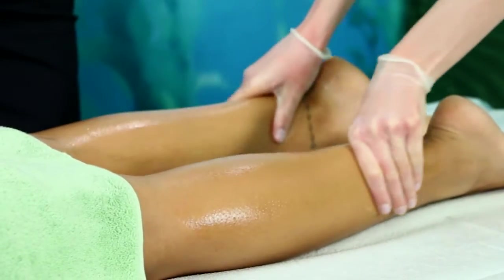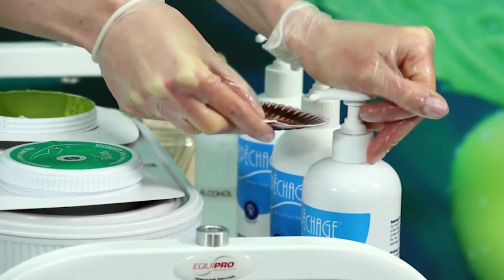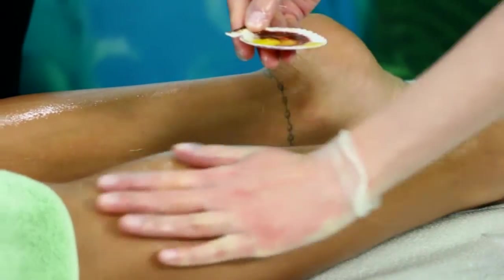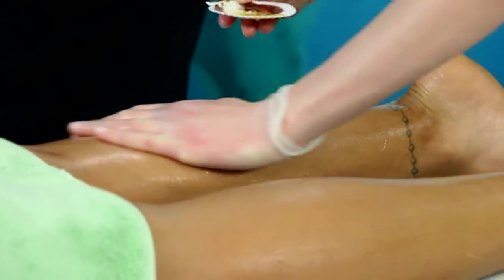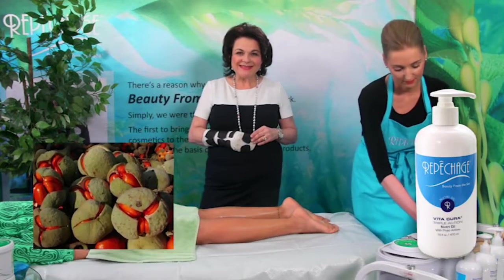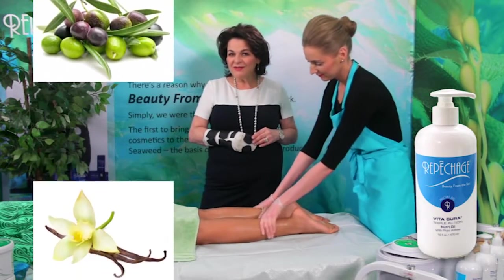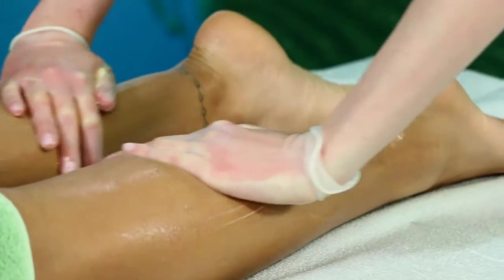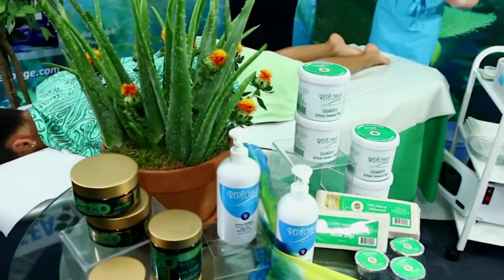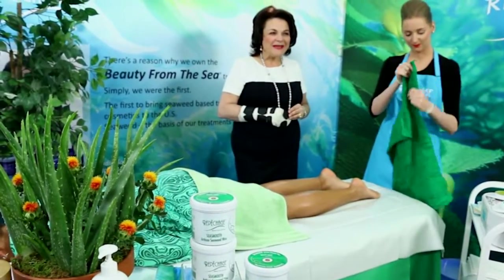The hyaluronic acid in the formula helps to rejuvenate the skin. To continue the spa experience, provide a relaxing leg massage using Repechage Vita Cura Triple Action Nutri Oil, which contains a rich blend of Mafura oil with moisturizing and antimicrobial properties, carrot oil to rebuild the skin barrier, olive fruit oil to provide antioxidant protection, and vanilla and rooibos essence to soothe and calm. For the grand finale, place warm towels on the back of the legs to provide an additional soothing and warming experience.